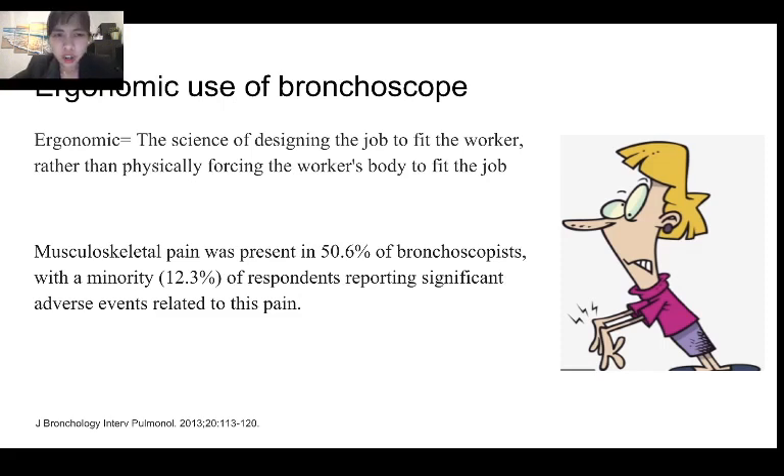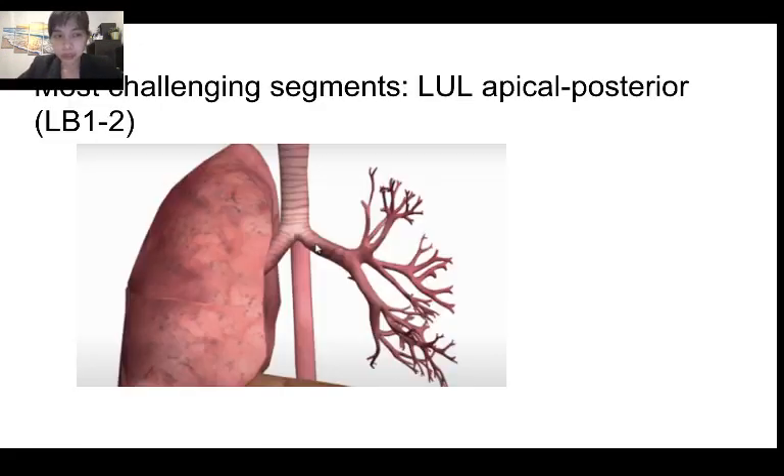Now, what is the ergonomic use of bronchoscope and why is it important? Nowadays we see a lot of pain and strain in bronchoscopists. A recent report shows that 50% of bronchoscopists reported musculoskeletal pain, and more than 10% reported significant adverse events related to this pain. The most challenging segment is the left upper lobe apical posterior segment — LB1 and 2 — or the superior segment of the lower lobe, where you sometimes even have to face the patient.